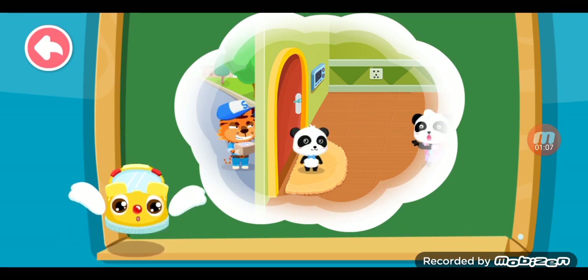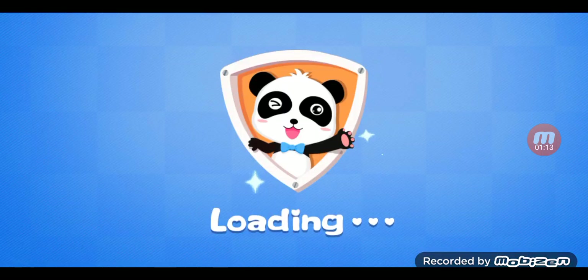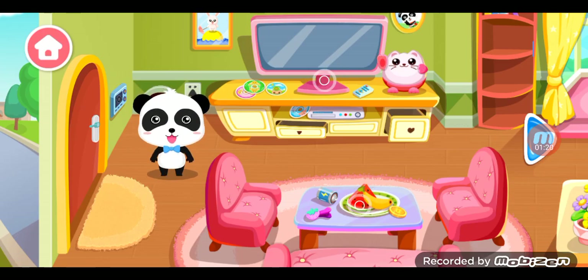If strangers knock at the door, we cannot open the door. We must call Mom and Dad. If strangers knock on the door, Mom or Dad opens it — because it's Mom and Dad. Okay? No problem.